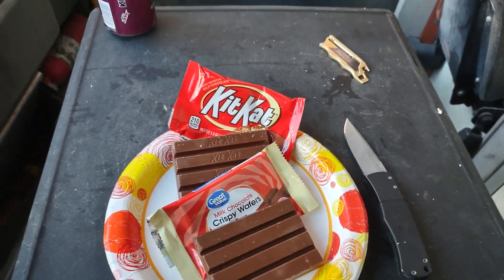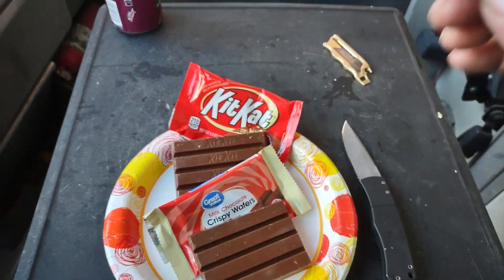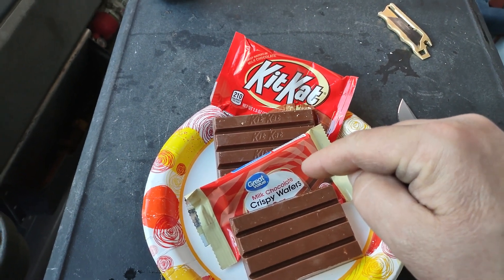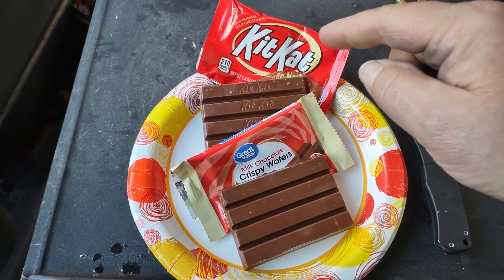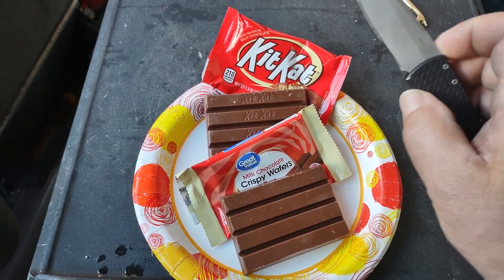Welcome back — day three of my five-day series testing name brand candy bars versus the Walmart Great Value candy bars. Today we're going to be looking at the KitKat, and helping me unpackage the candy bars today was the Protec Magic knife.